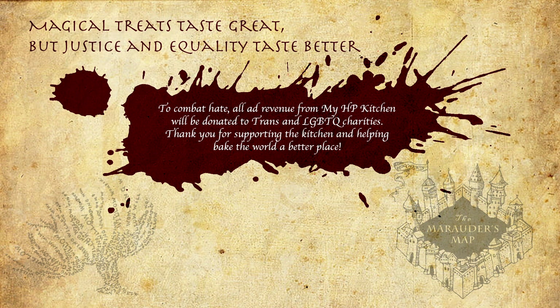Mischief managed. Hello witches, wizards, and those who have escaped from Azkaban prison. Welcome back to My Harry Potter Kitchen, the YouTube food series.